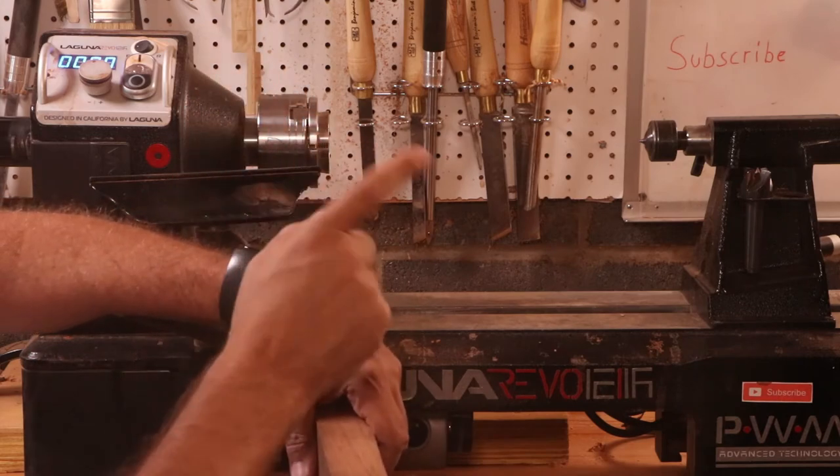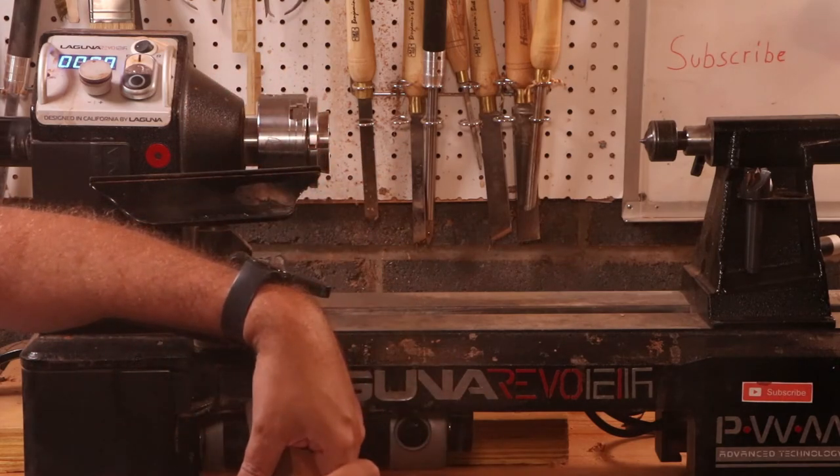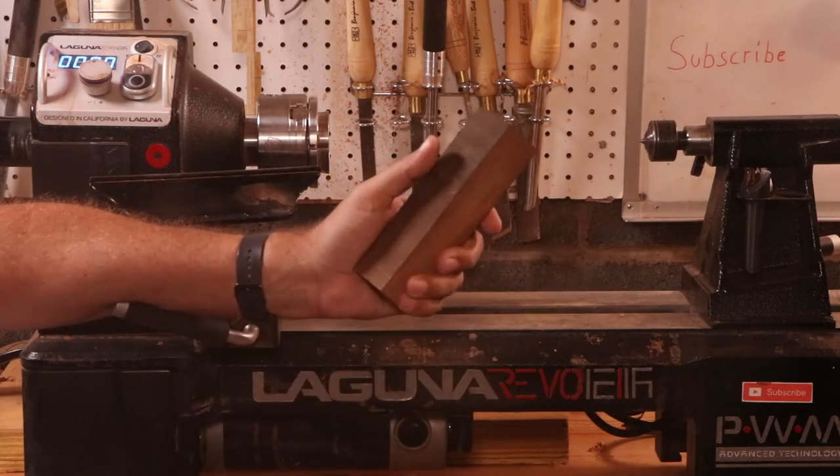Hey, welcome back to the channel. In this episode... I'm making a cheese knife — well, the handle for the cheese knife.